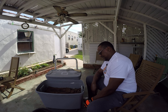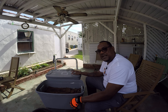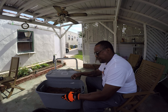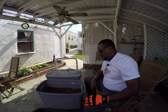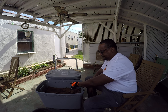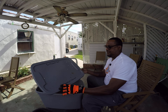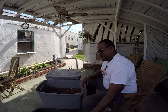I do have holes in the bottom just for drainage. I'm not trying to catch the worm tea from this one — I just let it drain out. I drilled holes for ventilation in the front. You can see it says 'earthworm bin, compost, fish bait.'